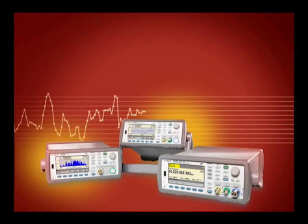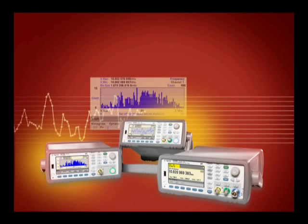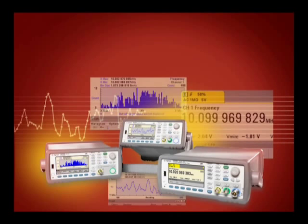The Agilent 53200 series frequency counters establish a new standard for speed, accuracy, performance and measurement insight. You've never been able to do so much, so fast.